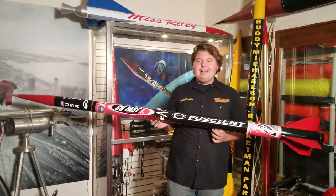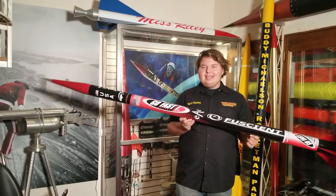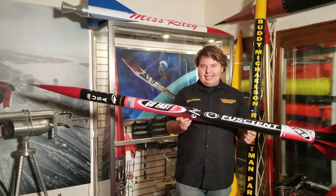Hello, my name is Buddy Michelson from Rocketman Enterprises. Here's your CSXT SpaceShot 2004 limited edition kit — limited to 100 kits.